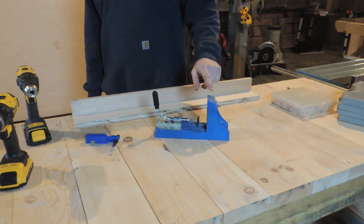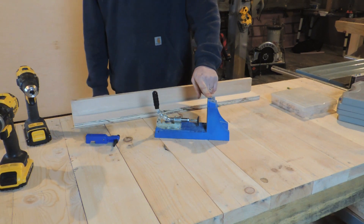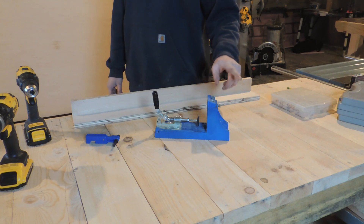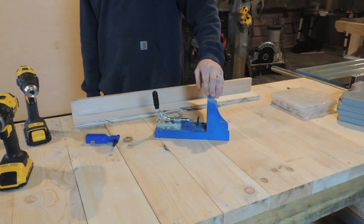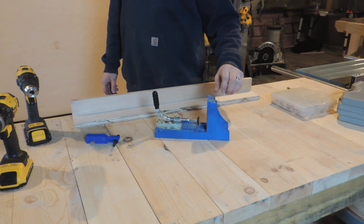Where the Kreg jig really shines — where I really like it — is making shop tools, jigs, securing face frames to cabinets, and putting boxes together for cabinets.